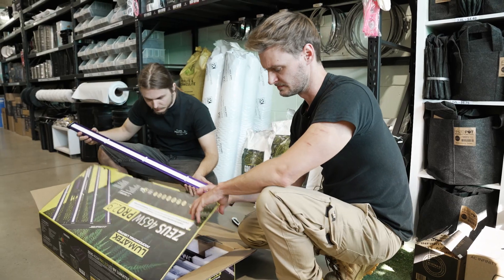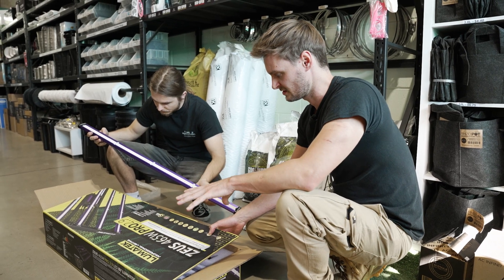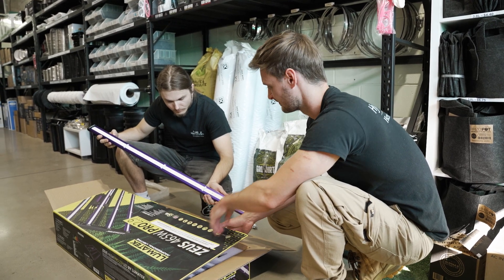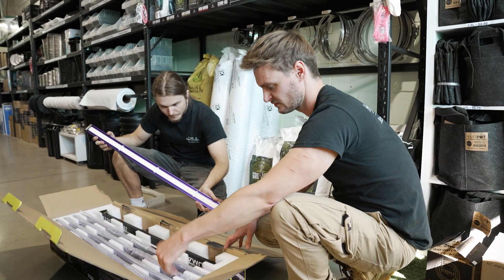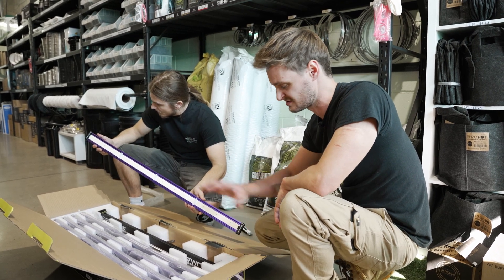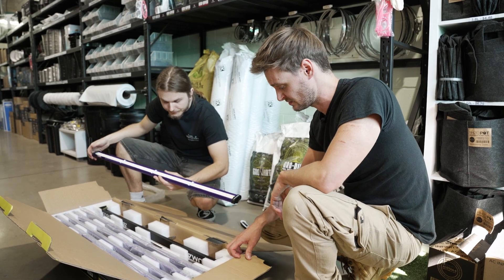For a 1.2-metre tent the best light is the Lumatek 4 465-watt, which is what we're going with today. These are some of our top-of-the-line lights — very dependable, five-year warranty. All the bars are separate so if one breaks you just swap that bar out without stopping the whole light. It's the perfect size to fit this tent.